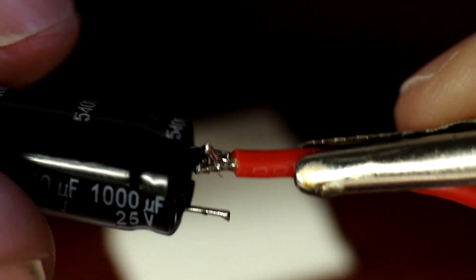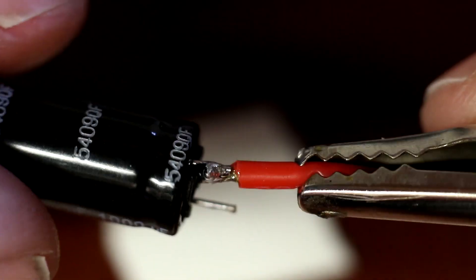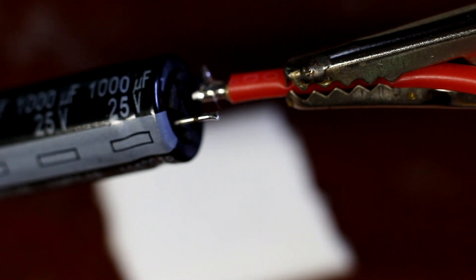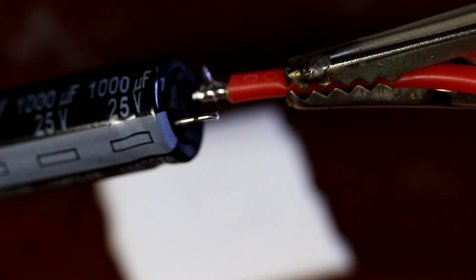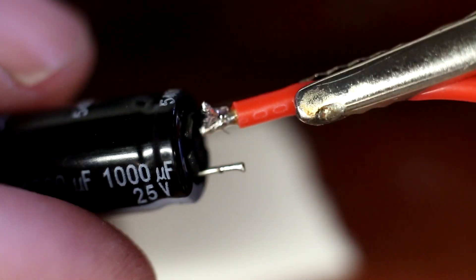You want that as close to the base of the pin as possible. Might be able to get a little bit closer than that. If you leave too much of this pin, it just increases the resistance, which is no good. So you want the wire right up against the base.